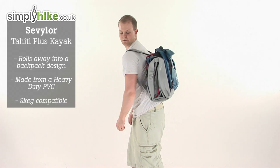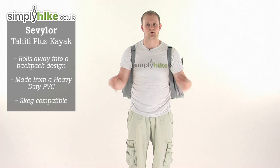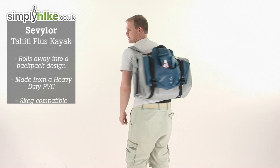Hi, welcome to Simply Hike at simplyhike.co.uk. Today we're going to take a look at the Sevylor Tahiti Plus Kayak, as you see on my back. Before we go into more details and get it all out, it does compress down into a backpack design, as you can see — nice and lightweight, nice and compressed. We're just going to take a look at it now once it's out of the backpack.